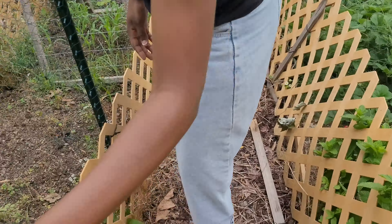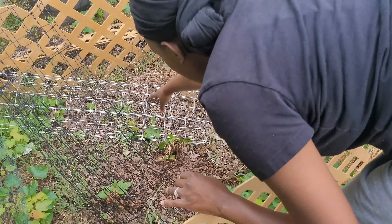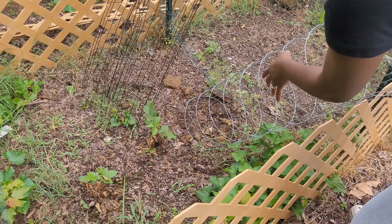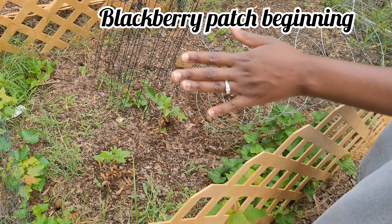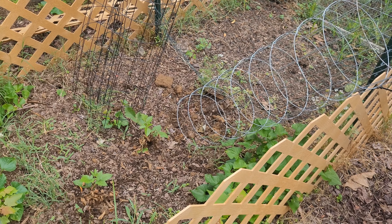I did put blackberries in here — I didn't realize we had these two trellises. The blackberries — you can see one and two — they're actually green now where they looked very much dead, so they are coming back. This is the older one and it's already started growing here. My goal is to make this a blackberry patch.